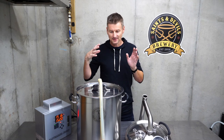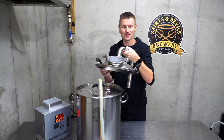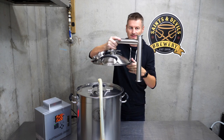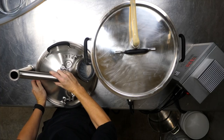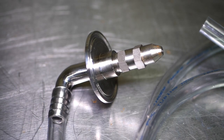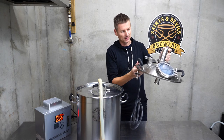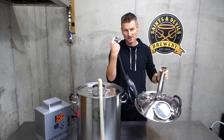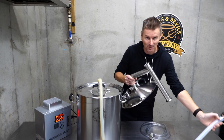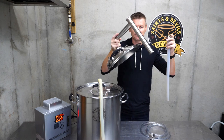While the beer's mashing, a reminder of how this condenser lid works. It sits on top of the kettle during the boil. I have tubing connected to it, and cold water is sent in through a mister at the top. As the steam rises from the boil, it goes through the tubing, is met by the mister, and it condenses — hence condenser lid — and comes out the bottom and drips into a bucket.